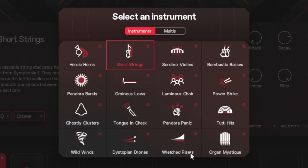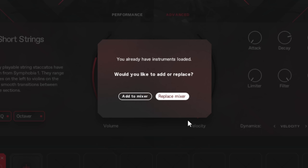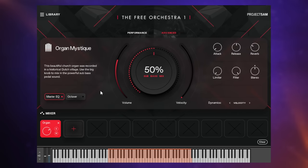Something I didn't use in the demo was Organ Mystique — that's an organ. Let's load that up now. When I click on it, I've got the option to add to the mixer or replace mixer — we'll talk about that later. For now, we'll go to replace mixer so that's the only instrument loaded. A lot of these instruments will change in the sense that the big knob in the middle will differ. On the right-hand side we've got common controls like attack, release, reverb, a limiter, a filter which is rather handy, and a stereo widener.